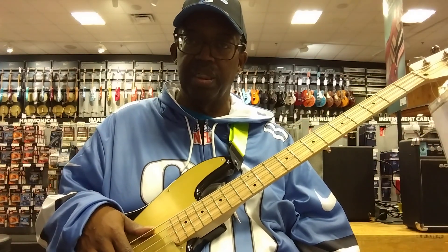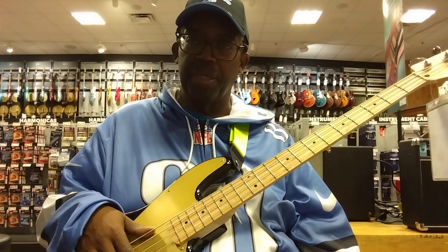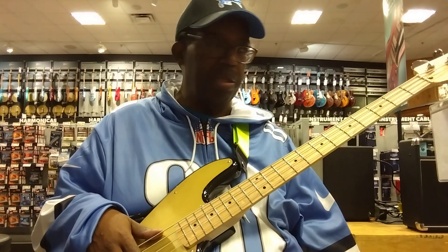It may look a little different — I'm about 130 pounds down from what I used to be. It took a lot of discipline, but I did it. So hopefully you'll see less and less of more of me.